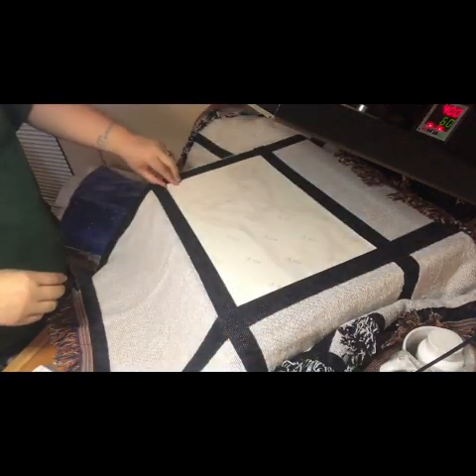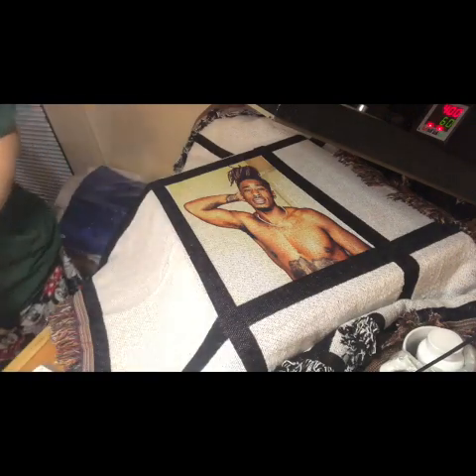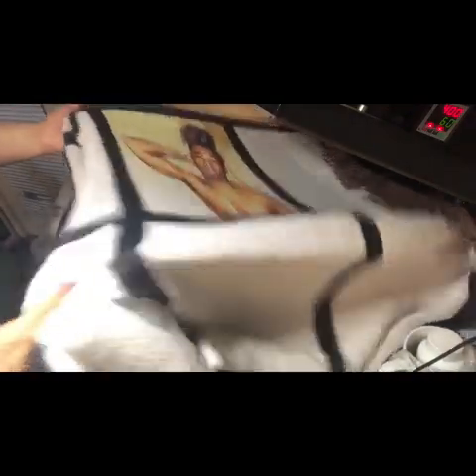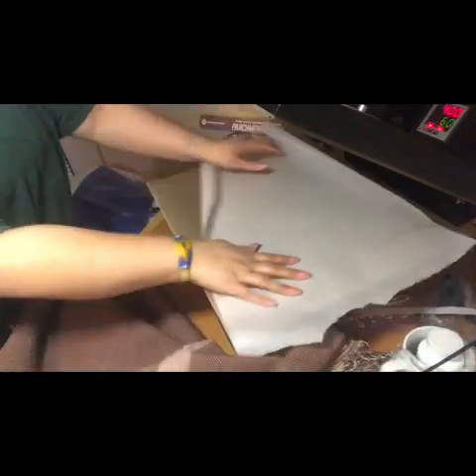Okay, so we got that first one done — it shows up perfect. I like to work my way down so that I don't damage the next photo.